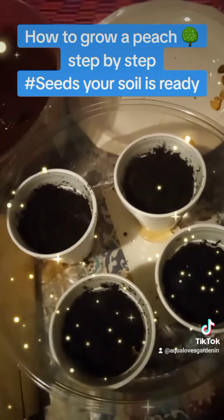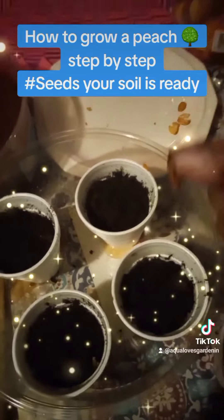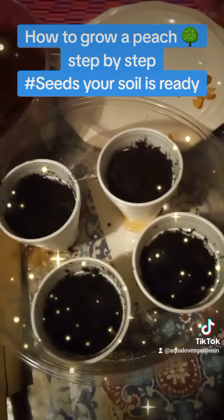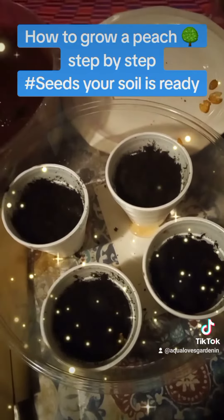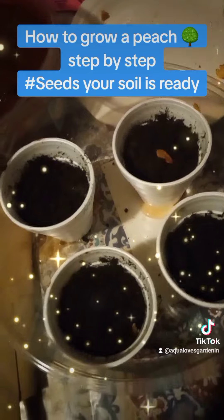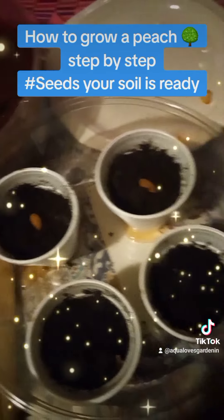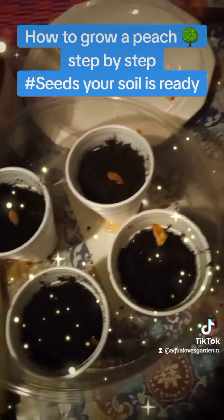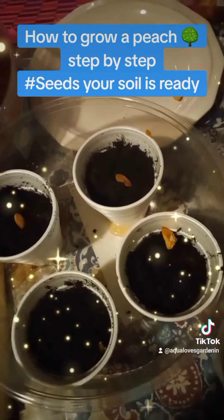Let's go ahead and get a seed here — a little tiny seed. Your soil is ready, and we will put one seed in each of these little cups. Even though some are broken, we're going to put them in there anyway and hope for the best. Then we're going to cover them with some more soil.